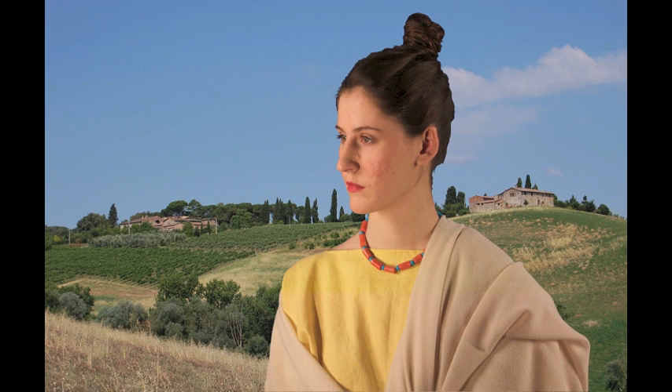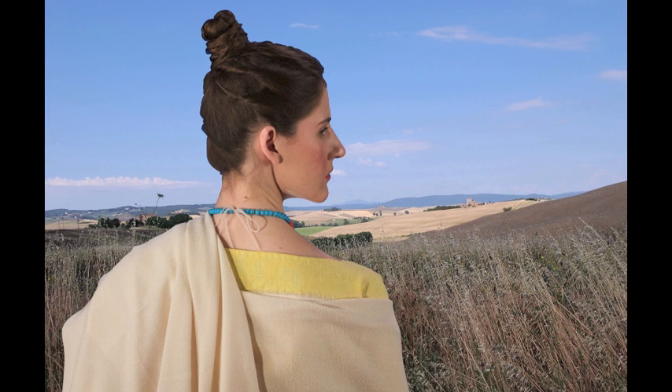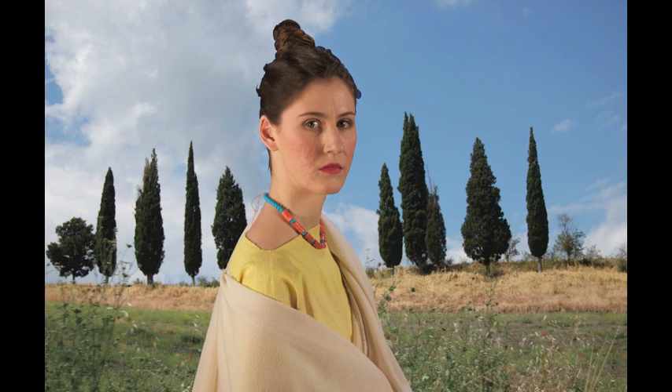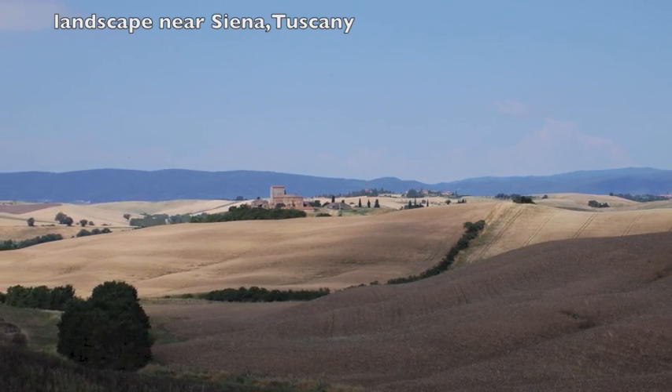The Tutulus hairstyle is extremely ancient. Even in Roman times, it was understood to be very old. It is also one of the few hairstyles discussed by name in Roman literary sources. Festus and Varro agree that it was worn by married women, their hair coiled at the top of the head, held together with ribbons. The Tutulus is supposed to have originated in Etruria.